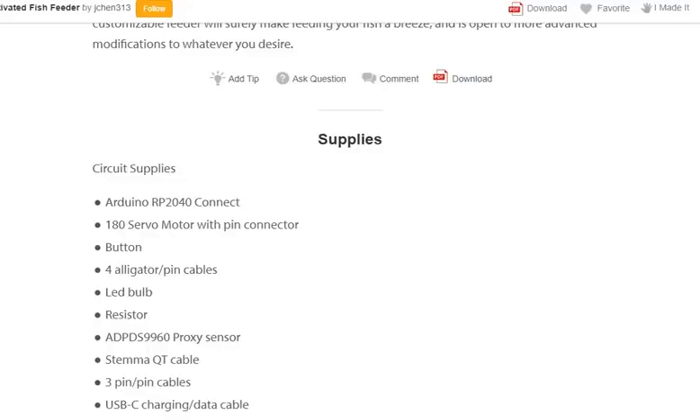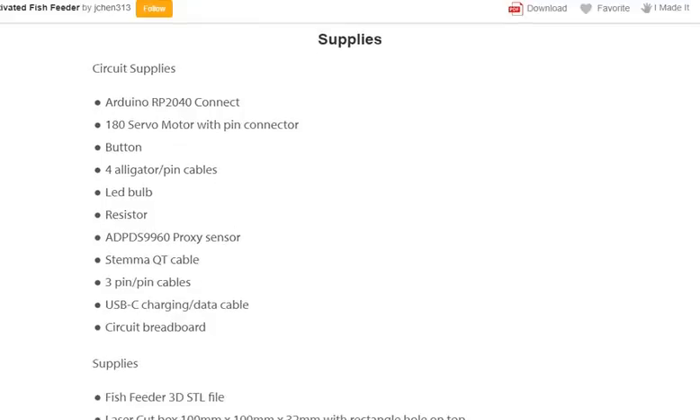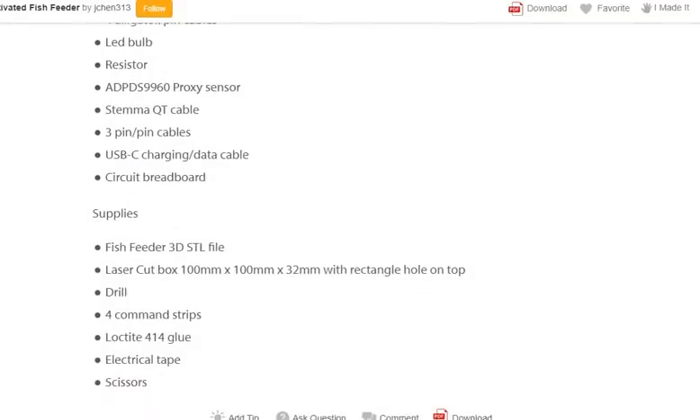Circuit supplies needed: Arduino RP 2040 with connector, 180-degree servo motor with pin connector, button, alligator pin cables, LED bulb, resistor, APDS-9960 proximity sensor, Stemma QT cable, 3-pin cables, USB-C charging data cable, and a circuit breadboard.